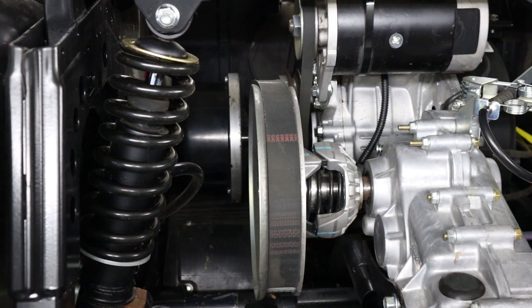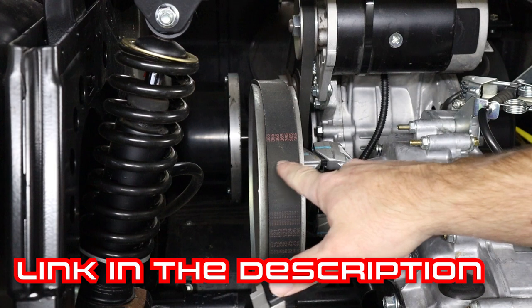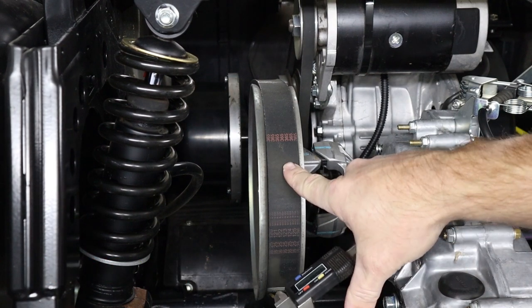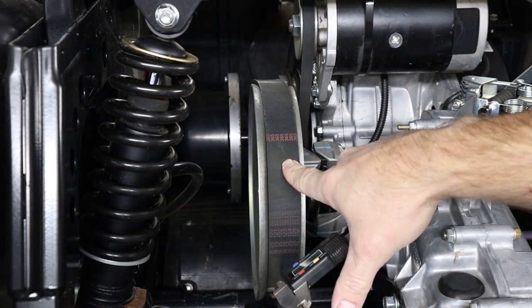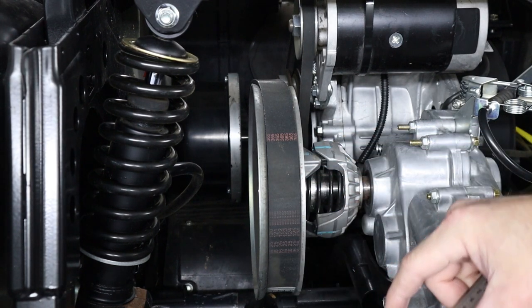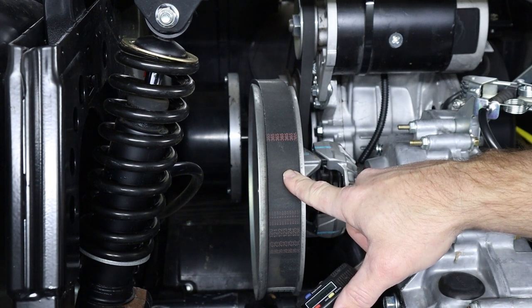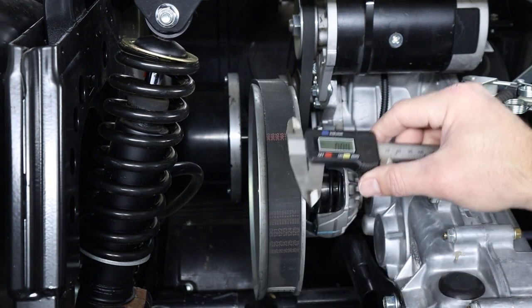To check your drive belt, you're going to use a pair of vernier calipers, and we're going to be measuring the width of the belt. When these belts are brand new, they're 31 millimeters wide, and when they're worn out or ready to be replaced, they're going to be 27 millimeters or less — that's when they get below spec and you're going to need to replace it.